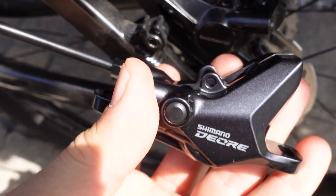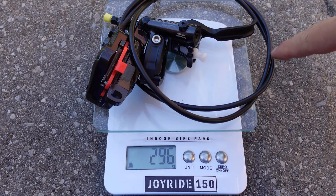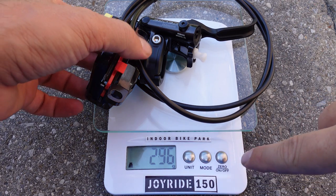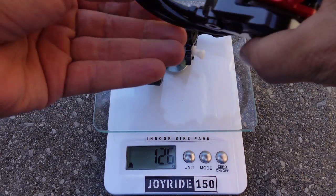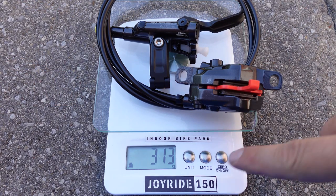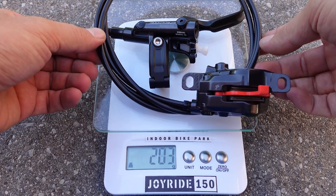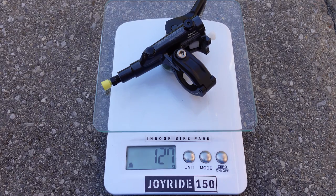Weight of the front with the 1-meter hose is 295 grams — that's 20 grams more than the SLX and about 30 to 35 grams more than the XT. The rear brake comes up to 313 grams, again about 20 grams heavier than the SLX and 35 grams heavier than the XT 12-speed brakes.